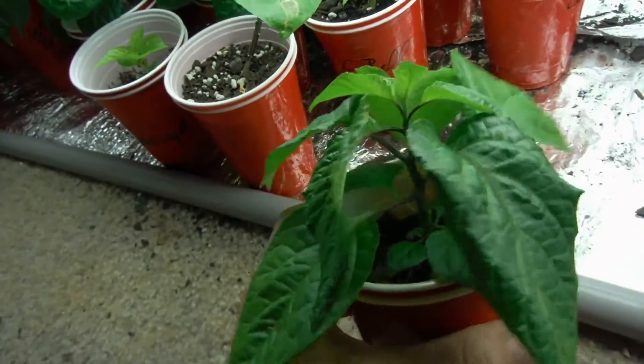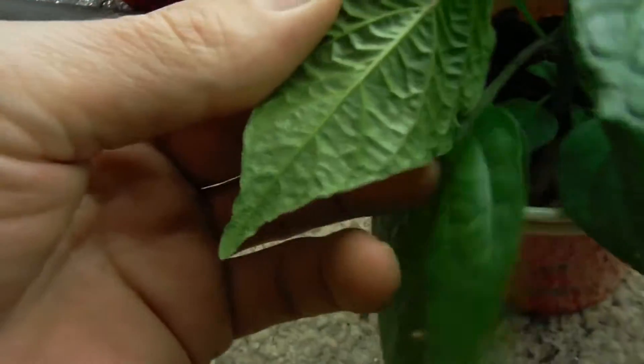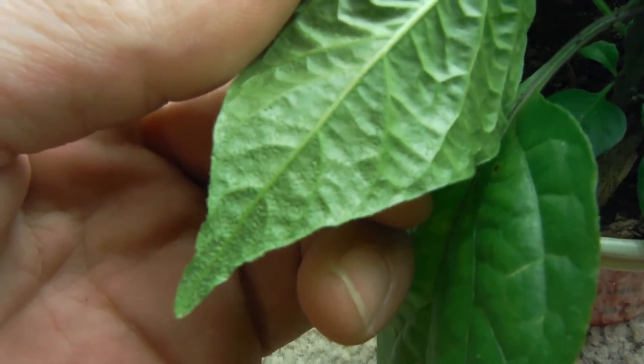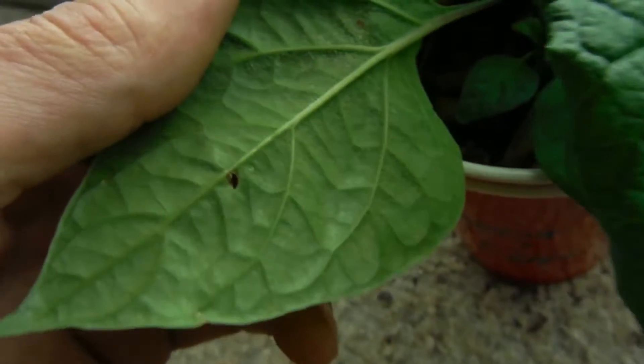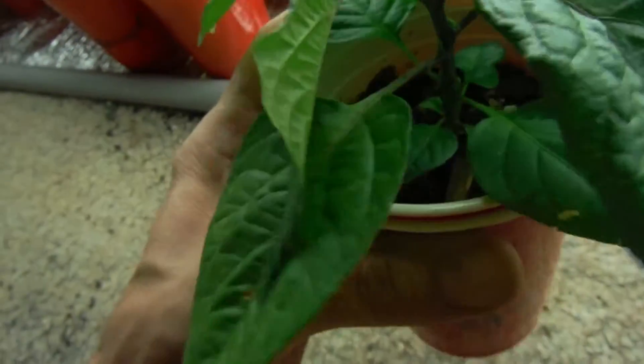Carolina reaper — this is one that's suffering from edema. As you can see on the back side of the leaves and back here on the older leaves, not so bad. I've just been trying to ease back on watering, like everybody tells you to do.